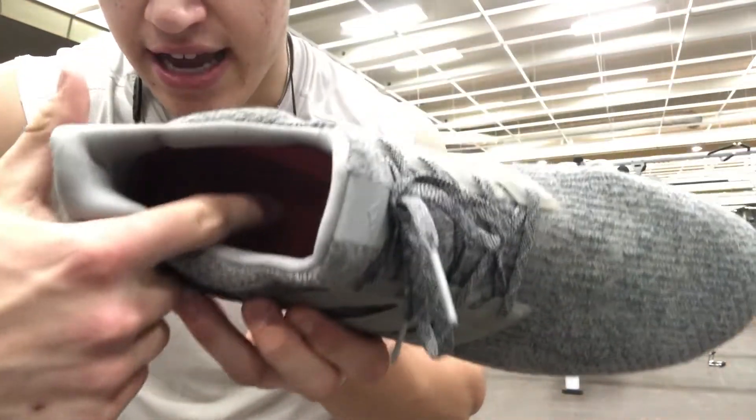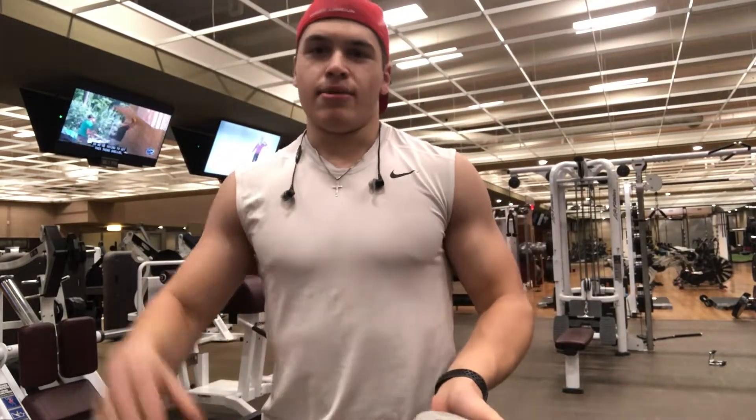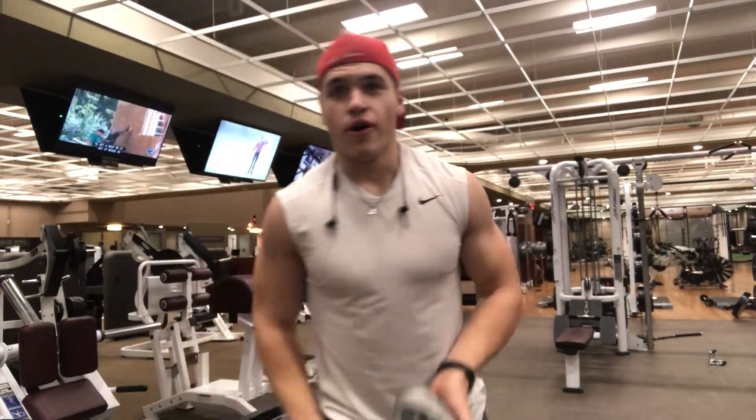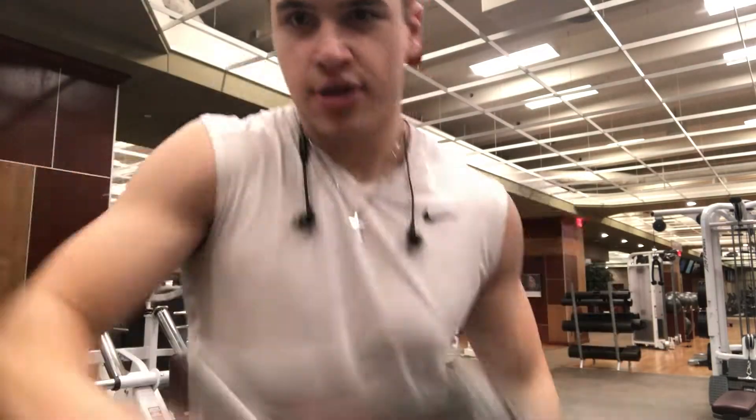The reason why is because I need a little bit more support. They're not the most supportive shoe out there, but they are still very supportive. My preference and one of my top shoes is the Ultra Boost.